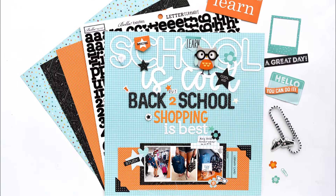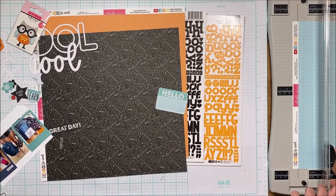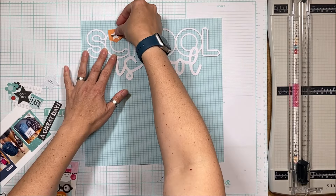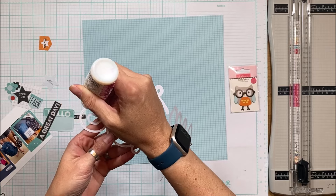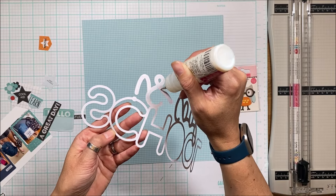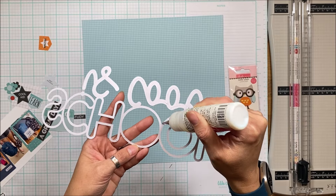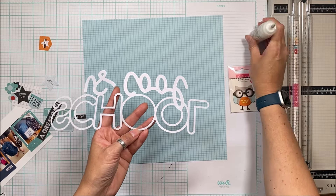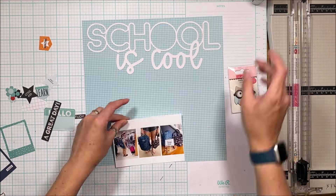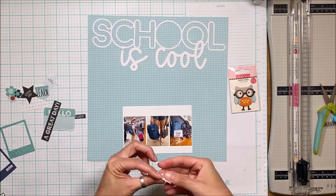Hello scrappy peeps, Susanna here today for Bella Boulevard to share this 'School is Cool But Back-to-School Shopping is Best' layout. It's a long title! I'm using the back-to-school collection. The foundation is this cutout — they're pre-printed die cuts — and I chose not to back this one because I really wanted a simple color palette: the teal, the orange, and the black. I used liquid adhesive to stick it down, and my aim was to use lots of embellishments in those same three colors.